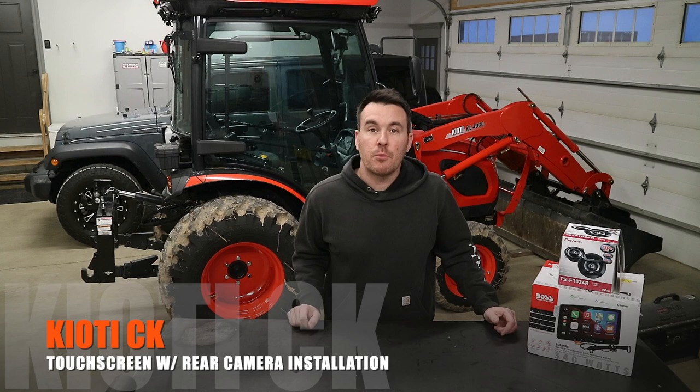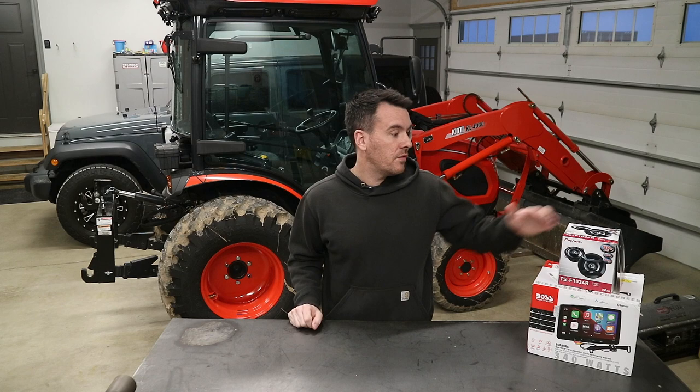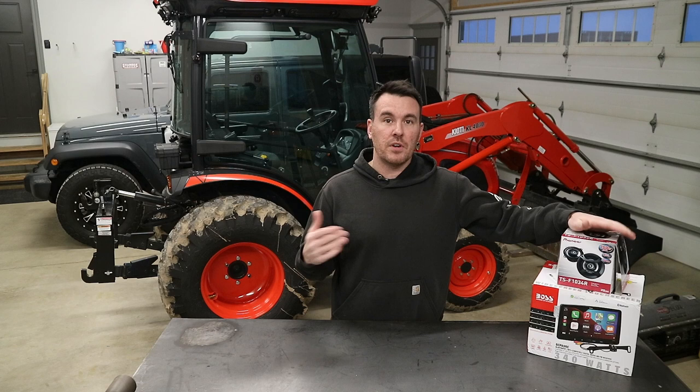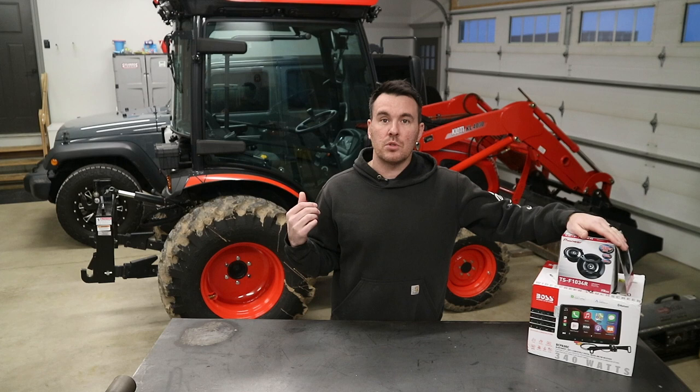Hey everybody, Kyle here with Spicer Designs. Welcome back to the channel. Today's video is part two of the installation of the upgraded stereo system in the Coyote CK. This system is not specific for the Coyote CK — it can be installed in any compact cab tractor. Even the installation process is going to be very similar to other brands, so whether you have a Coyote or not, this installation video should help guide you through the installation.